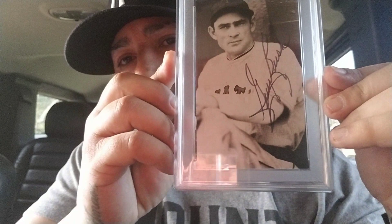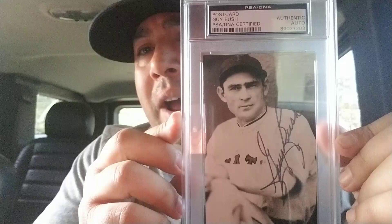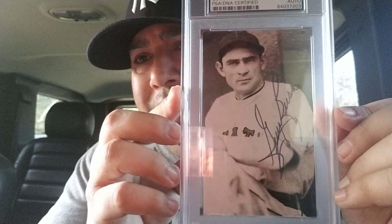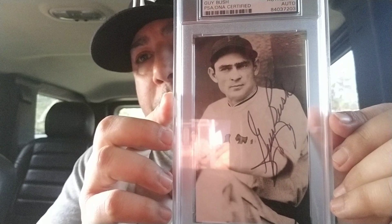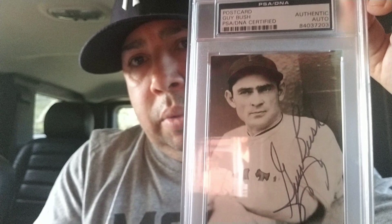This second one I got — his name is Guy Bush, Guy Bush. He actually served up two home runs to the Babe in the 1932 World Series. They call him the Mississippi Mudcat. Just a beautiful piece of history. And in 1935, the Babe played for another team — I think it was the Braves or something like that — and the Babe hit another home run off him. He was pitching good, but let's say he had no luck with the Bambino. It's like a postcard, but just a beautiful piece of history.